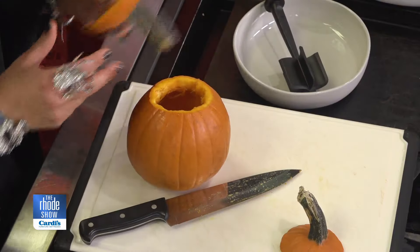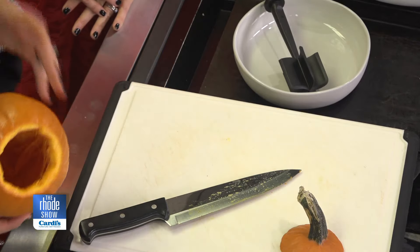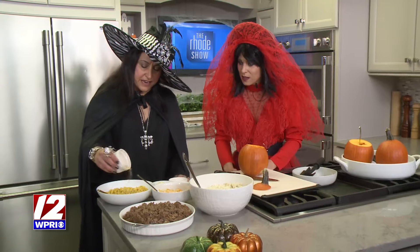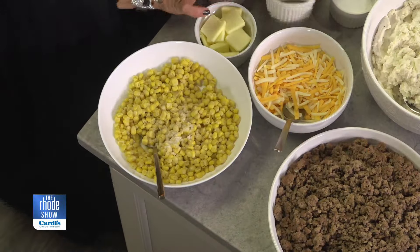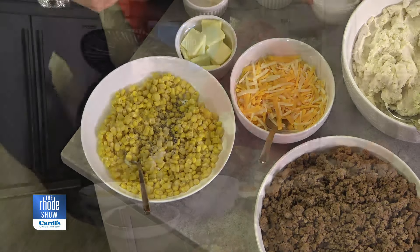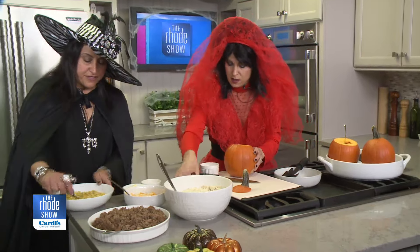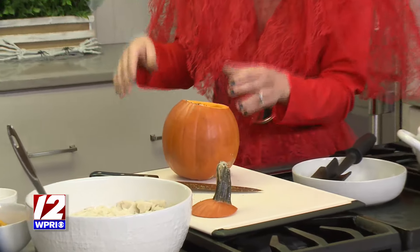We can do these as individual servings for everybody, so when you have all your guests come over, each person gets a pumpkin. So I'm going to show you what we're going to do. We're going to season the corn with some garlic powder, garlic salt, and cracked black pepper. Now we're going to season the inside of the pumpkin — just a little salt and pepper on the inside.